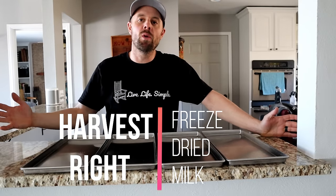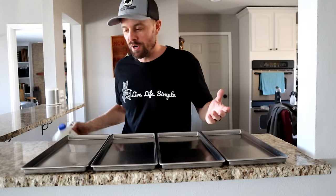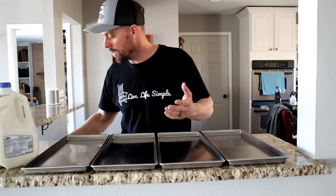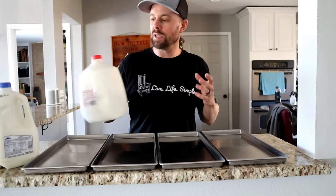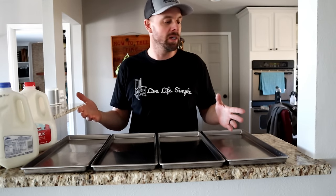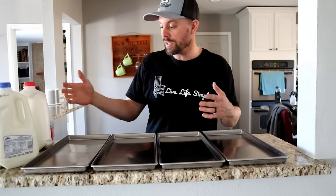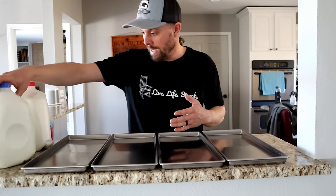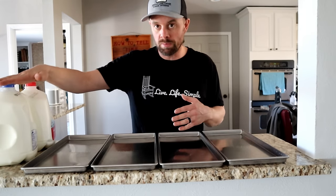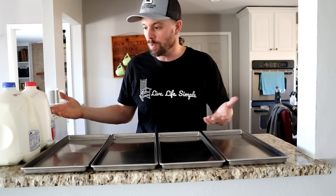Hey guys, Retired at 40 here. I'm sure you know what I'm gonna freeze-dry today. A couple weeks ago I made a freeze-dried dairy video and I was gonna do milk because there's nothing more dairy than milk. I decided to do an entire video with just milk — all four trays. I've never done milk in the freeze-dryer before. I've done eggnog and it turned out really well, so I'm anticipating milk will do well too. Just for variety, I'm doing whole milk and two percent milk.